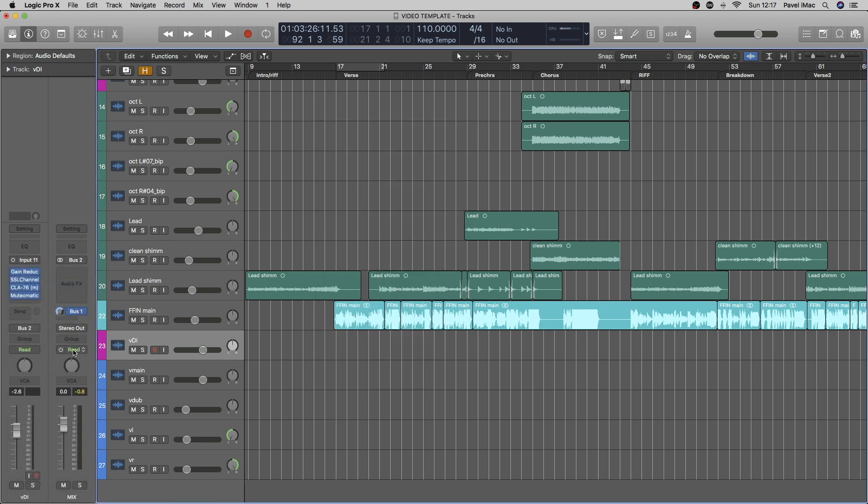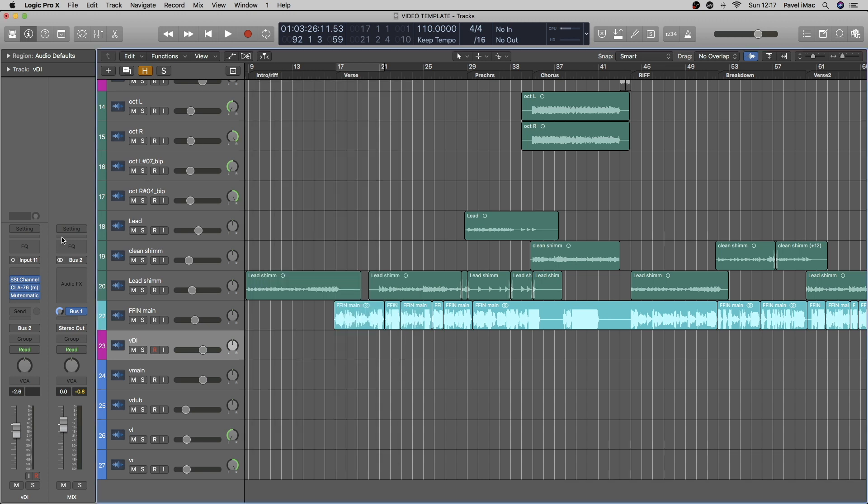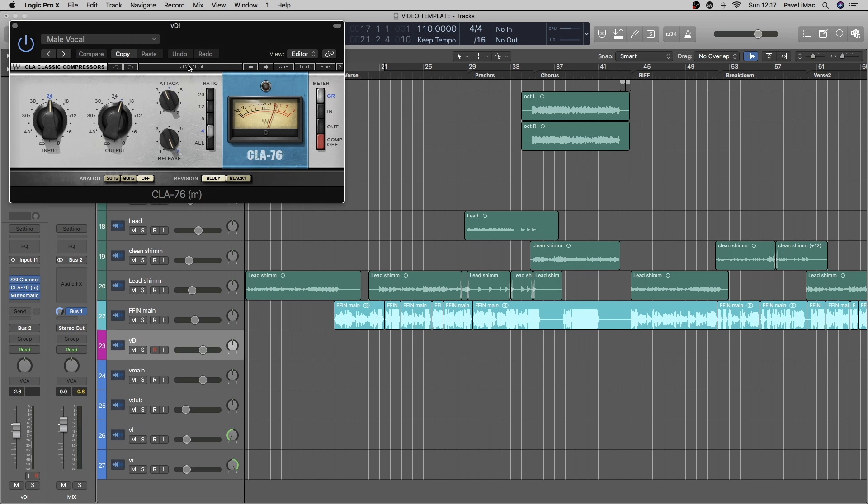Though today I'll be using the SSL channel strip, with a little top-end boost and a little bit of high-pass filter up to 150 Hz. Compression ratio 8 to 1, doing about 14 to 10 dB of gain reduction — and that's about it for this plugin. Then I use another 1176 compressor with a 4 to 1 ratio, with these settings, doing about 7 to 10 dB reduction on the screams.